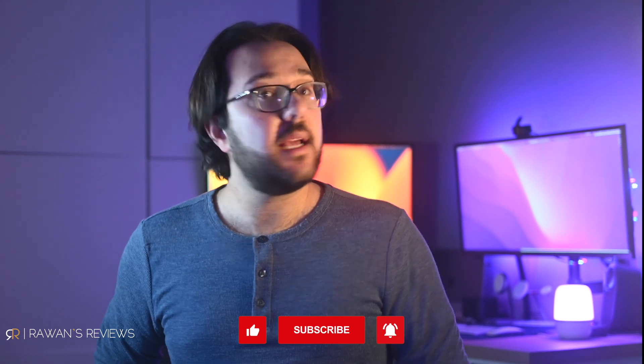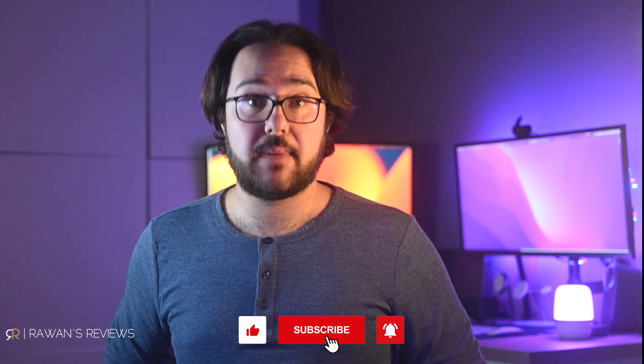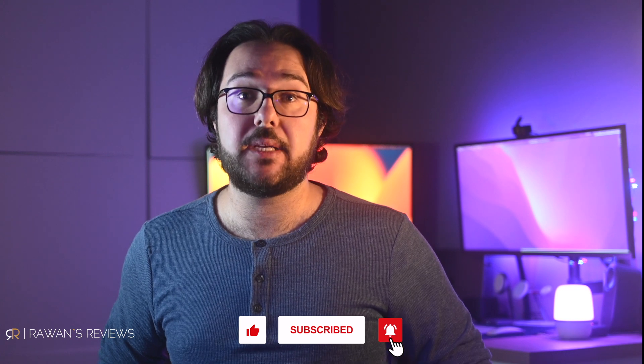Thanks for watching! As always, if you like the video please hit the like button and consider subscribing to my channel, as this encourages me to continue producing content. Until next time — cheers!